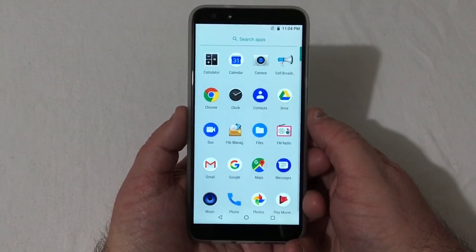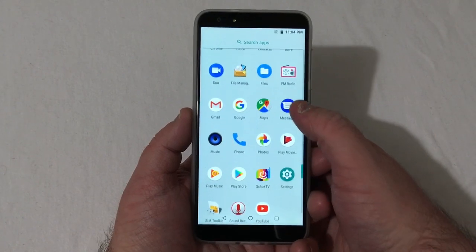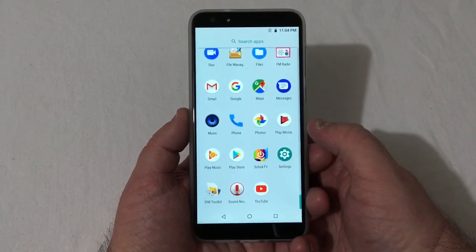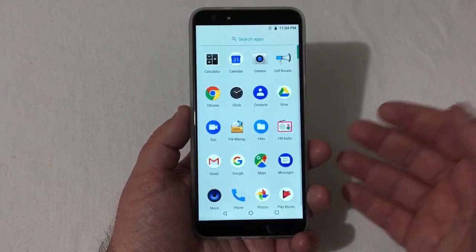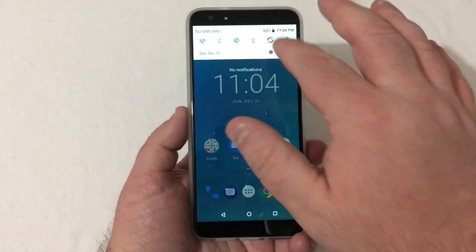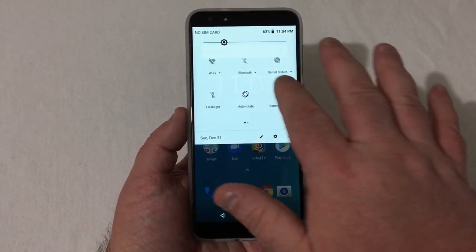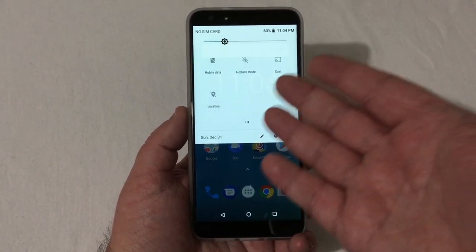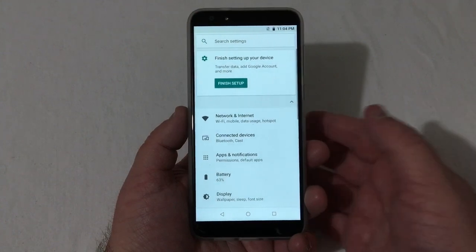Looking at the app drawer, you won't see a whole lot — you've got an FM radio, Shock TV, a sound recorder, and that's about it. Pretty much stock everything else. Going back home, you have your drop-down with typical stuff: Wi-Fi, Bluetooth, flashlight, airplane mode, screen capture — you can edit those as well.